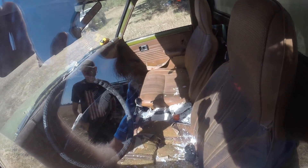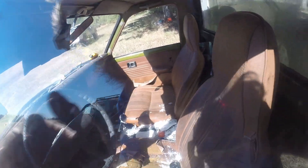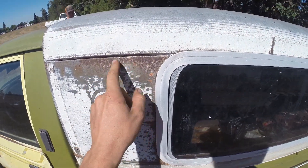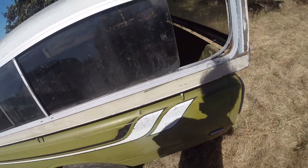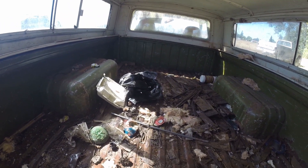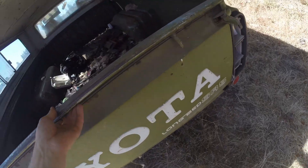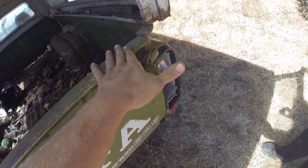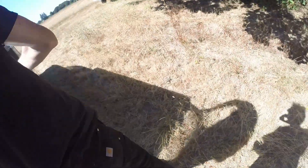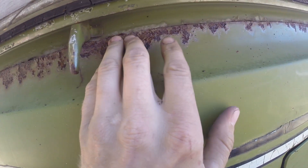All right, this is the truck — already way rougher than I thought. The seats are in rough shape. It is the SR5. It's rough, it's got some interesting patina. It's a shame because I do need this window. It's got a bed — the tailgate opens, worth something at least. It's got rust, not through on this side but it is on the other side.